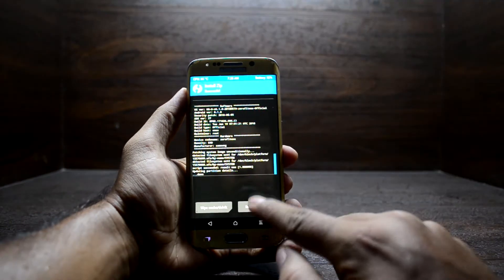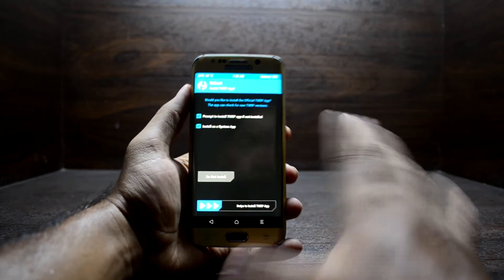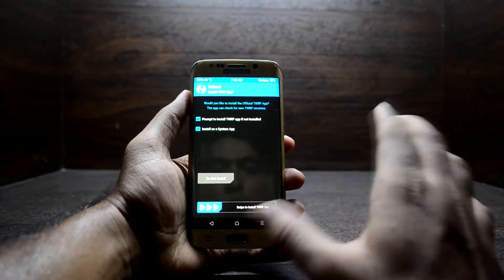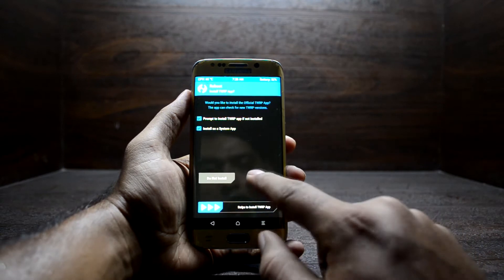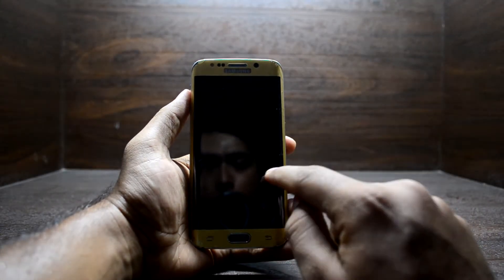The ROM is done installing and you're going to have to reboot your device. The ROM does not come with Magisk or Google applications, so if you want to install them you can do so right now or later. Select 'Do Not Install' for the TWRP app here.